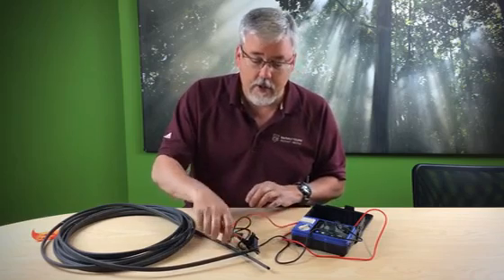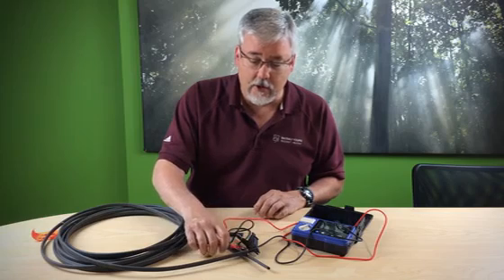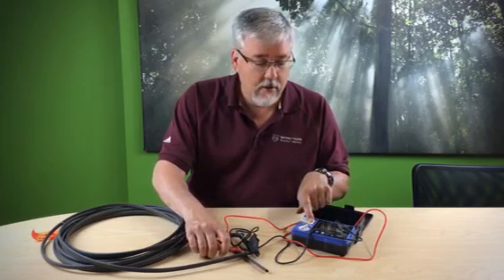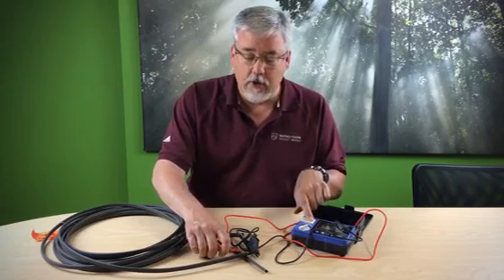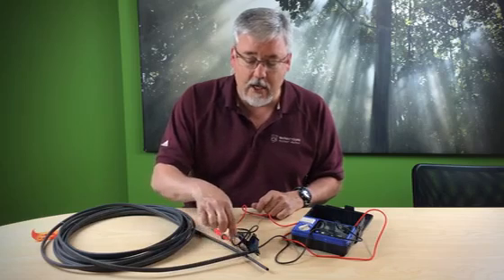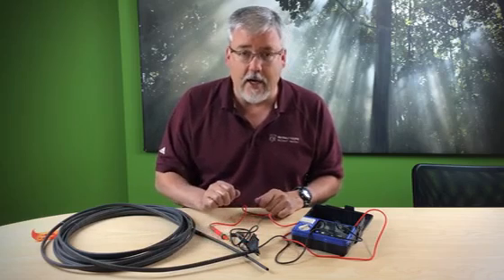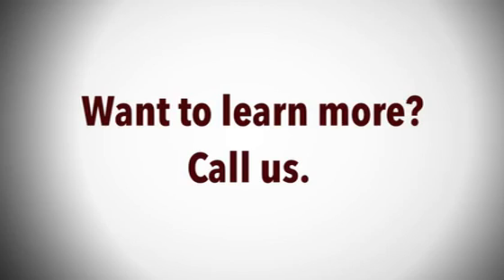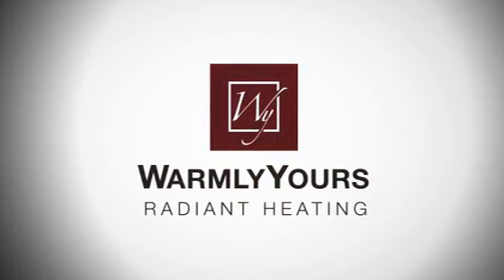Clip that on there, go ahead and take this and hold it against the ground, making sure to do the test. And I get infinity again, which means that neither one of these metal wires inside this cable is coming in contact with the ground. So this cable is good. And I'll see you in the next one.